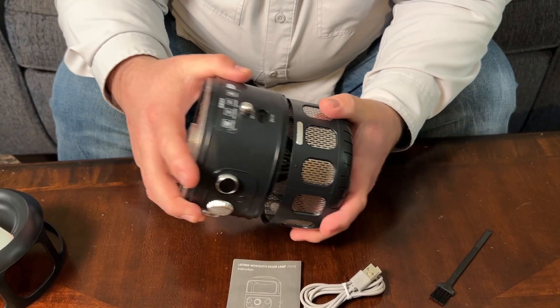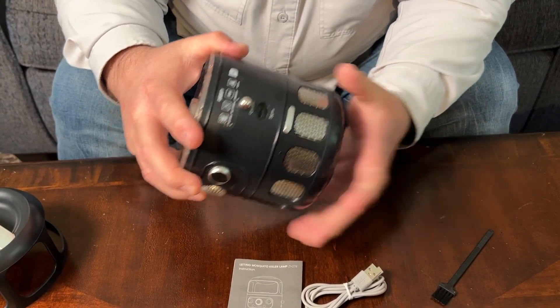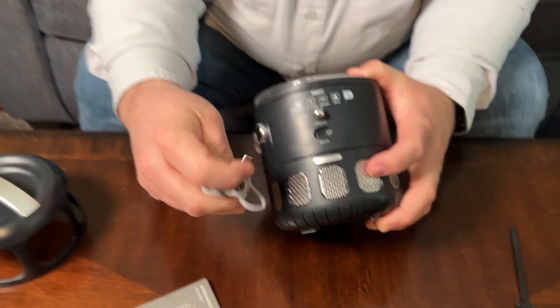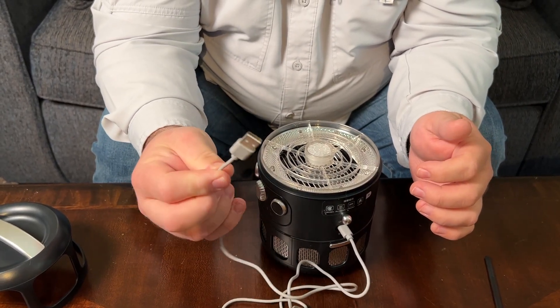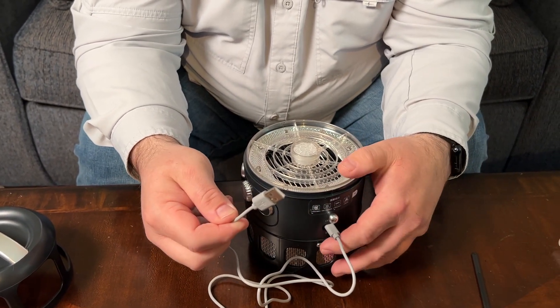To put this back on, just line it up, twist it clockwise, and it locks in place. You will see the port on the back — this is the power port, a USB-C port. It does not come with any power base, so you will need to plug this into a wall adapter or a battery pack of some sort.